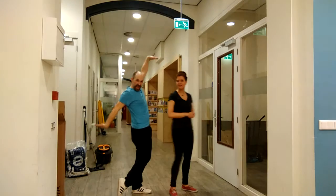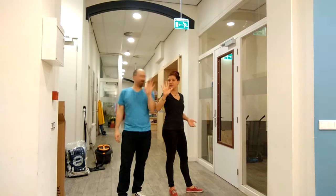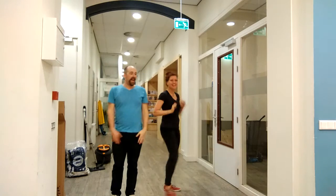Hello, hello. Today we had class five, four of Partner Charleston, and it was great.